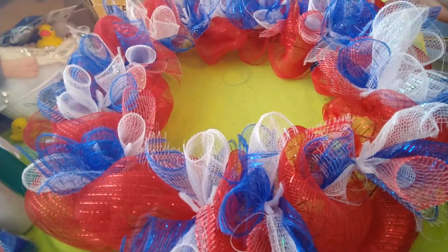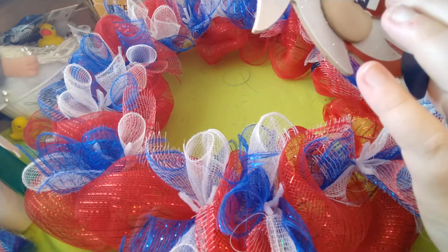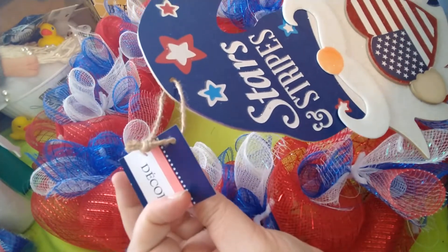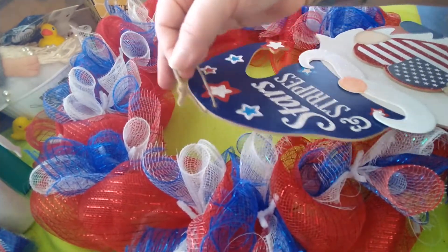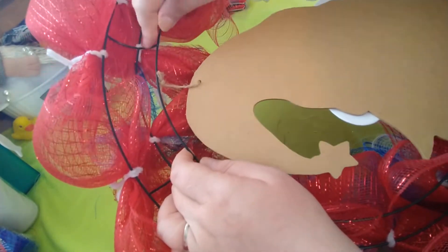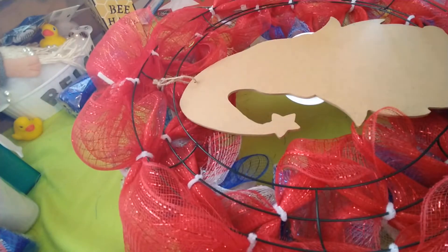Continuing with the things I definitely want on this wreath - first is the gnome. I definitely want him in the center of the wreath ring. I'll take off the tag, and probably use the string it came with at least for now. I'll flip the gnome over, pick a spot where the wreath ring runs up and down, and secure the gnome onto that section with a pipe cleaner for now.